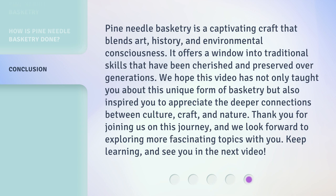Thank you for joining us on this journey, and we look forward to exploring more fascinating topics with you. Keep learning, and see you in the next video.